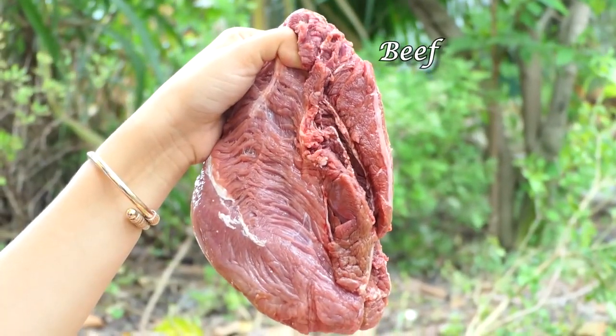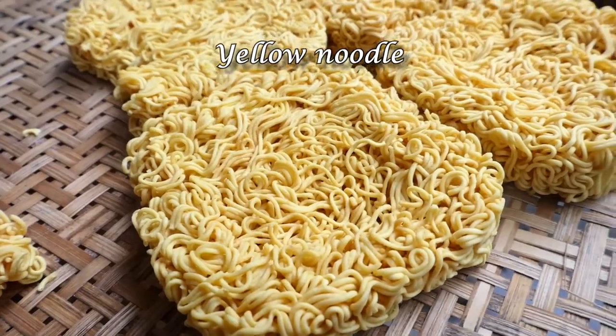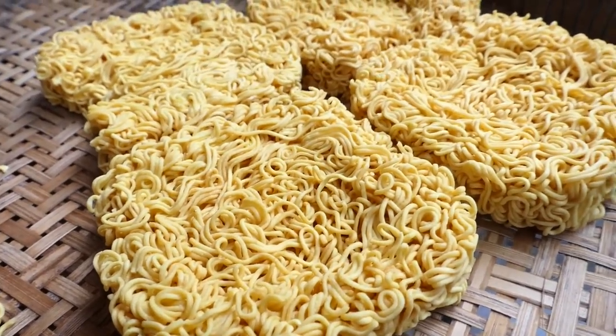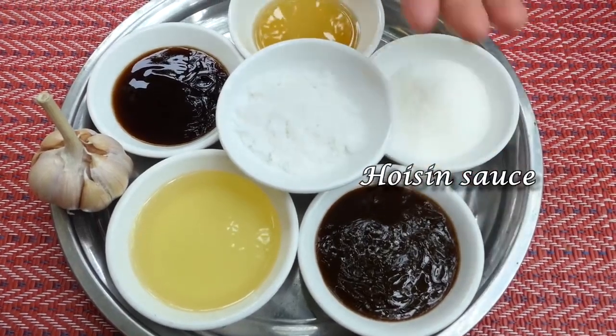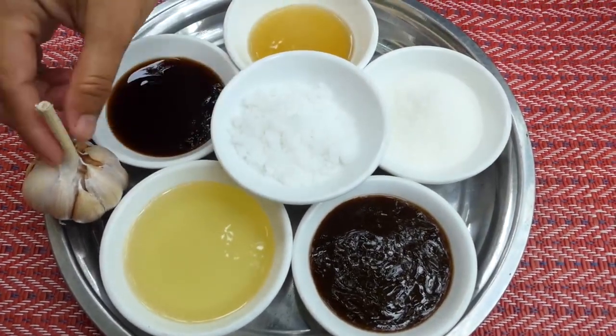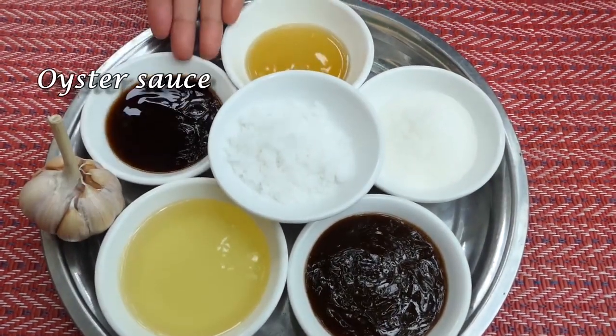Hello everyone, welcome back to my channel. Today I'm going to prepare noodles — they are fried with beef. The ingredients are: beef, noodles, salt, sugar, hoisin sauce, soybean oil, garlic, and oyster sauce.